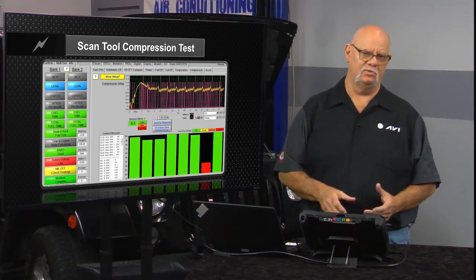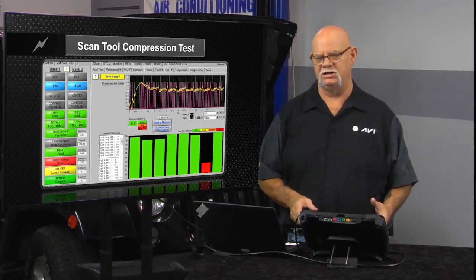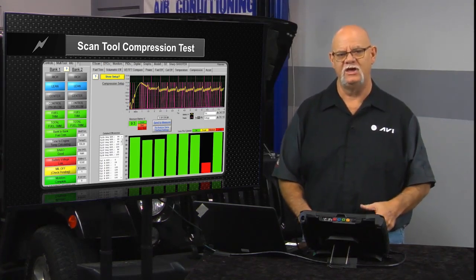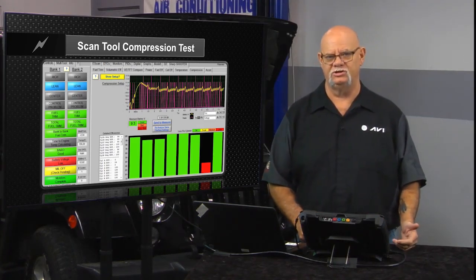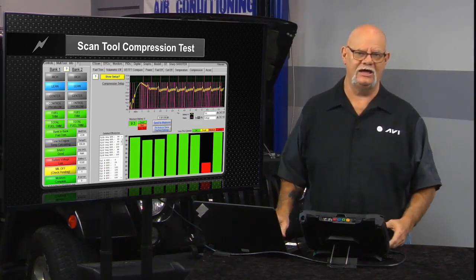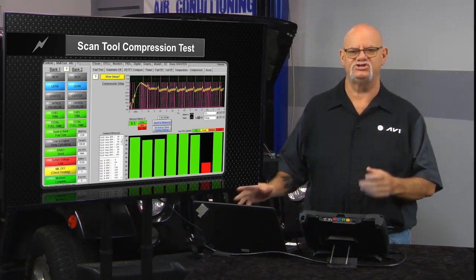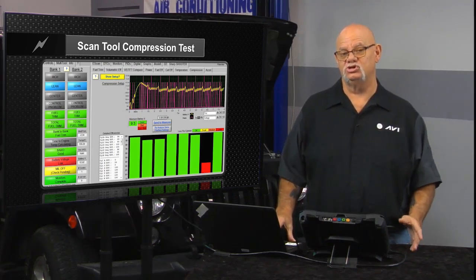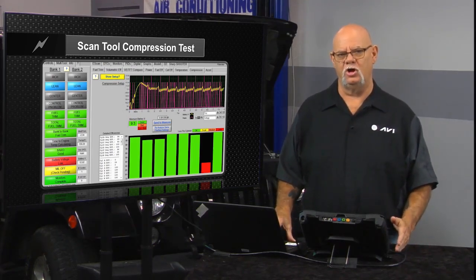For many years, remember when we utilized those big engine analyzers and we would take the amp probe and connect towards the positive or away from the negative, then we'd sync to number one cylinder and we would crank the engine. This big engine analyzer — the Sun machine, the Mastermind — it would do a relative compression test, looking at the amperage draw per cylinder.